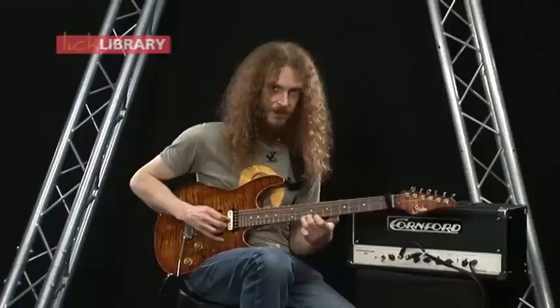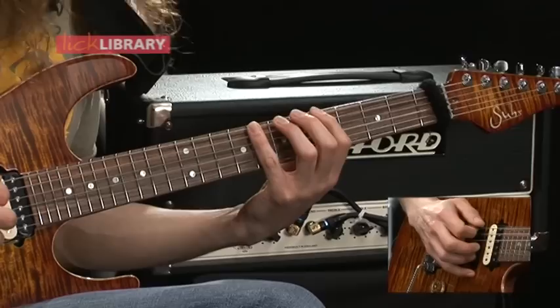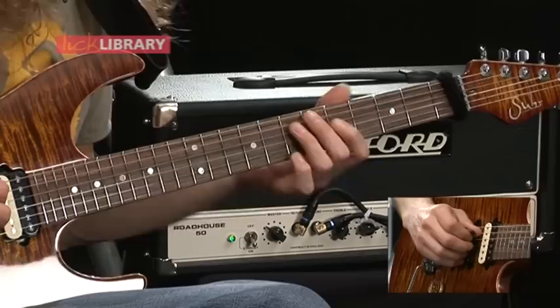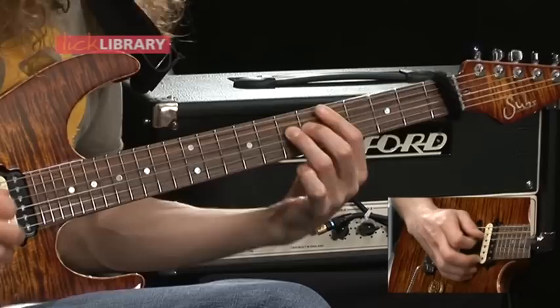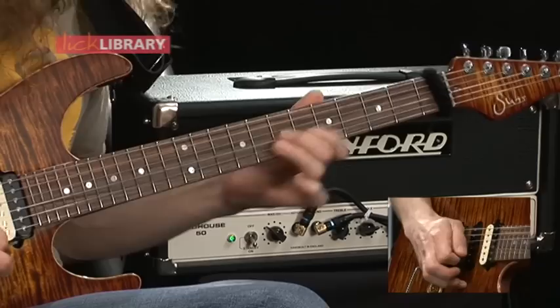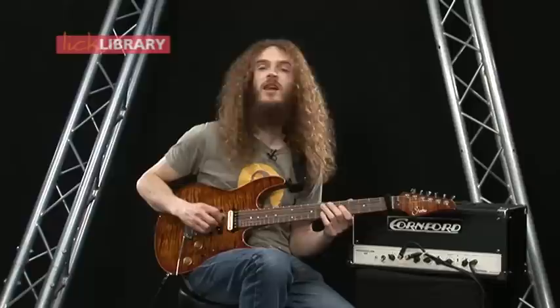And now when you improvise, just try and use some of those slides as a gateway into the next position. It's probably easiest to start just with two adjacent scale shapes — like this one and the next one up, the Albert King shape. So you could try maybe shifting on the D string or the G string.